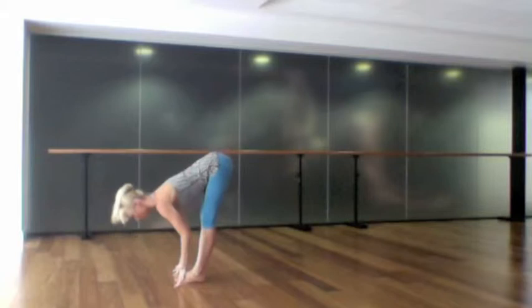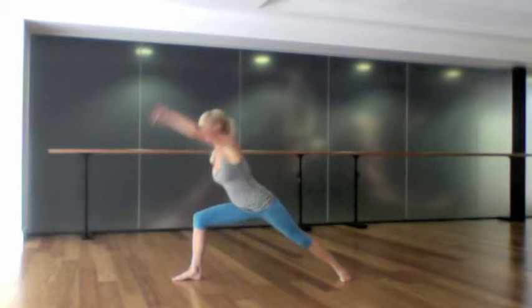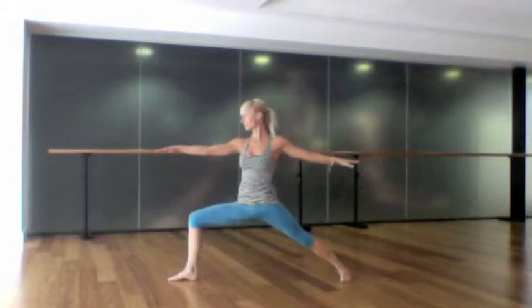Take an in-breath and lift up halfway with the chest, and as you exhale step your left foot back, turn the left toes up 45 degrees, and inhale windmill your arms open to a warrior two position. Press down through both feet and magnetise your feet towards each other for a few breaths.